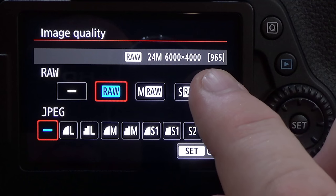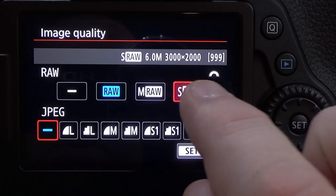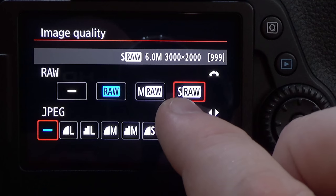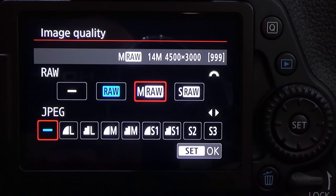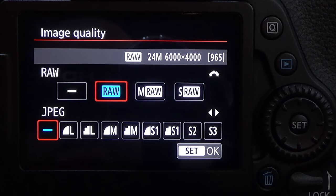To change the options at the top of the screen, you can use the scroll wheel at the top next to the shutter button, or you can simply touch the screen as well. Small RAW is about six megapixels, medium RAW is 14 megapixels, and of course full RAW size is 24 megapixels on the Canon 80D.